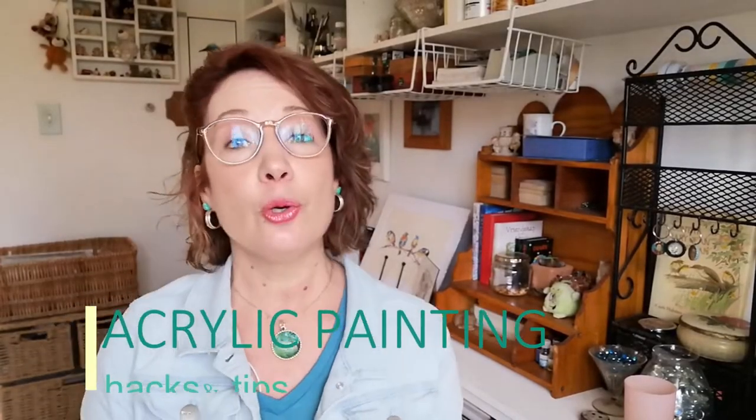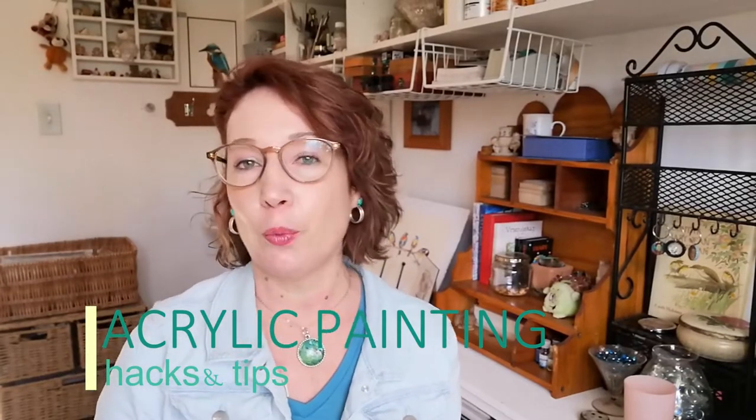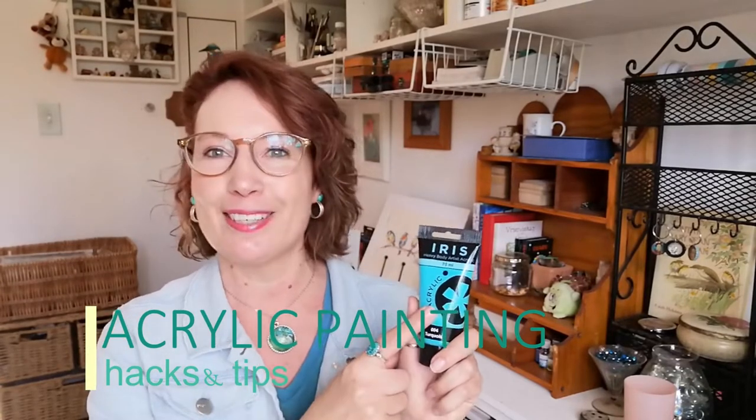Today I'm sharing just a short video with you with some hacks and tips that you might find useful when painting in acrylics.